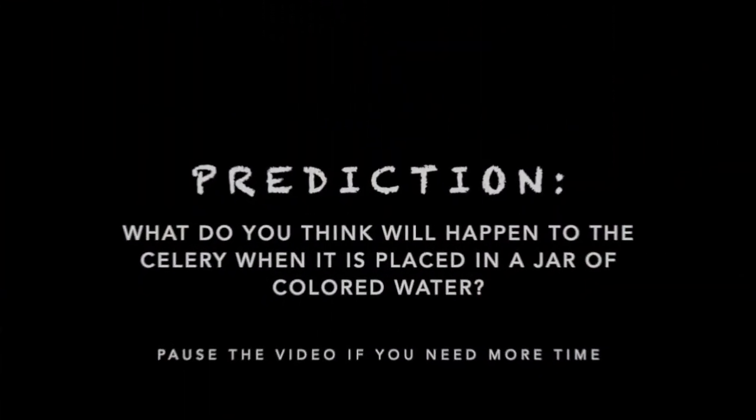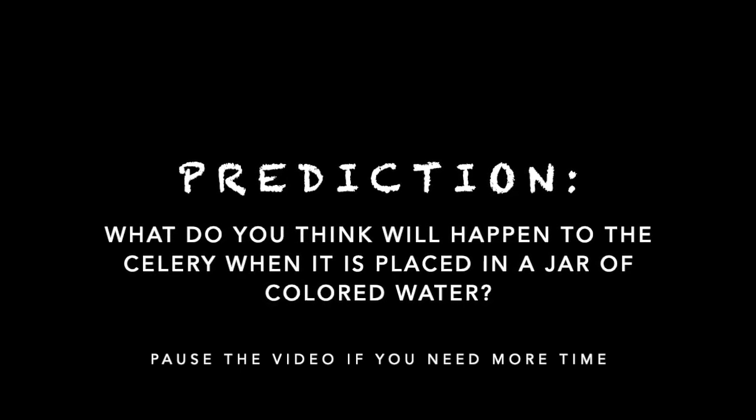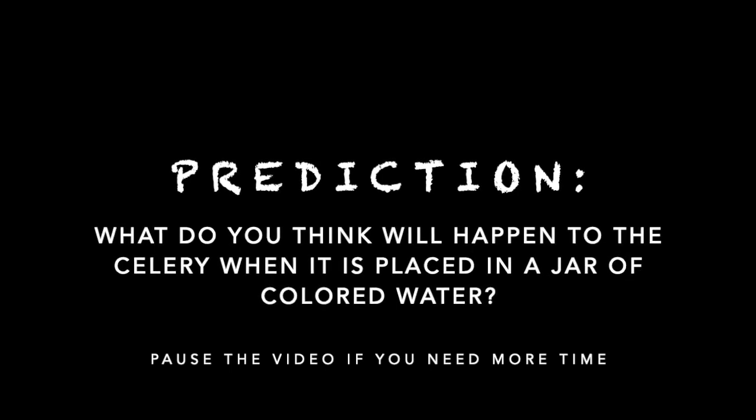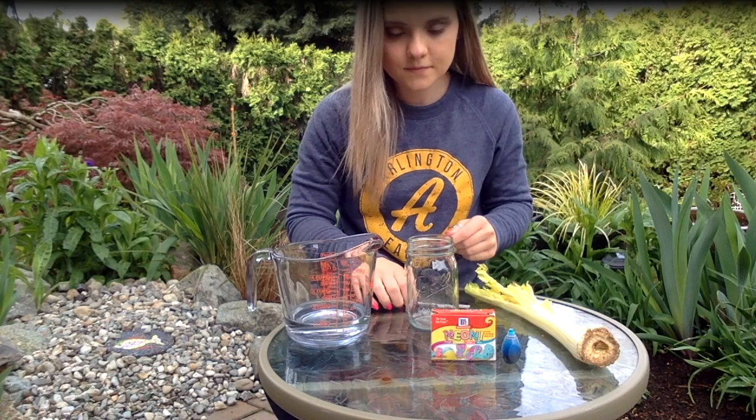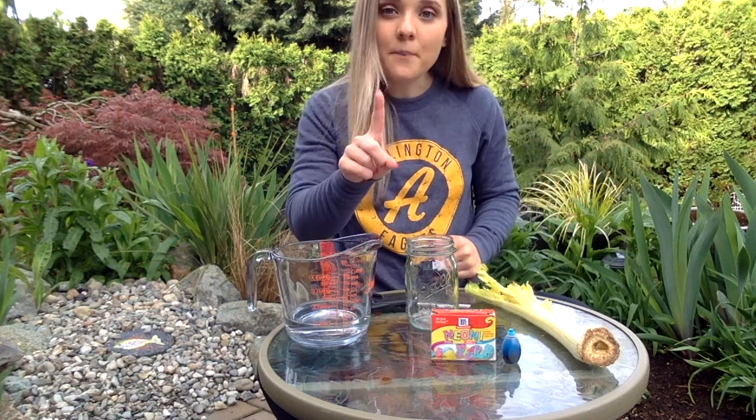But first, before we do anything, I want you to fill out your prediction — what do you think will happen to the celery? All right, now that you have your prediction, we can start our experiment.